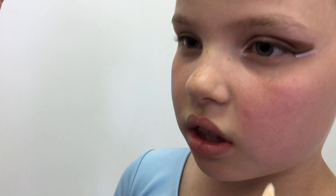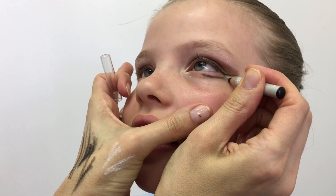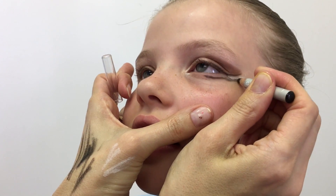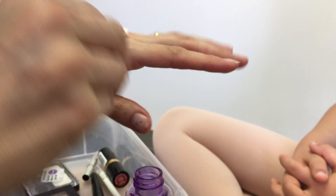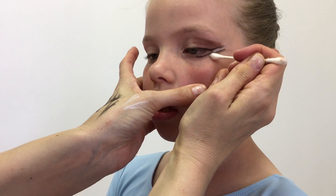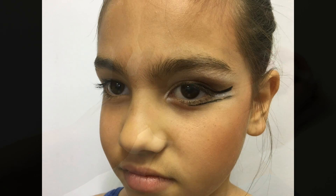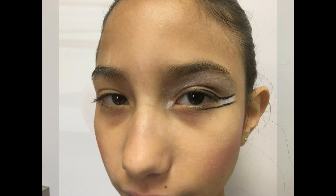Next, apply the lower line. Start at the midpoint and work out, following parallel to the upper line — do not cross the upper line. Have some makeup remover on hand with a cotton swab to clean up your lines. A trick for making the eye look bigger is to drop the lower line below the actual eye line. This can also make it easier on little ones to avoid poking them in the eye.